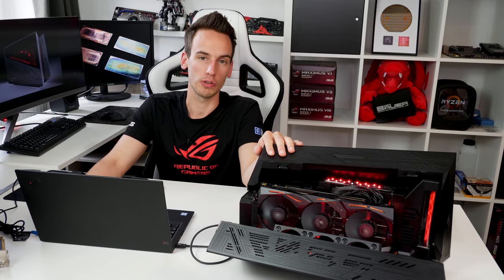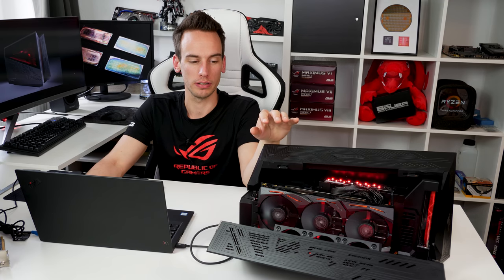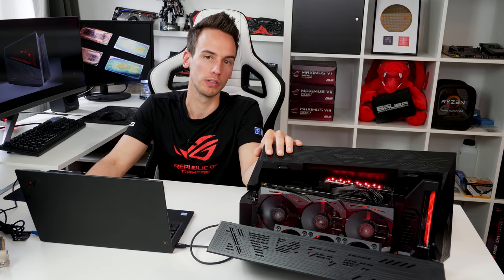Hi and welcome to a new video here on my channel. This video will be about the Asus ROG XG Station 2, which is basically an external GPU box which you can attach to a notebook.